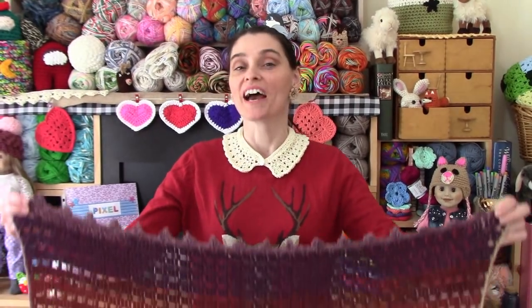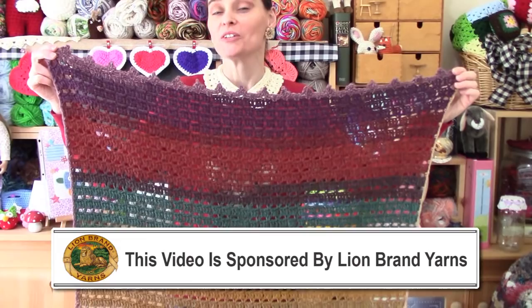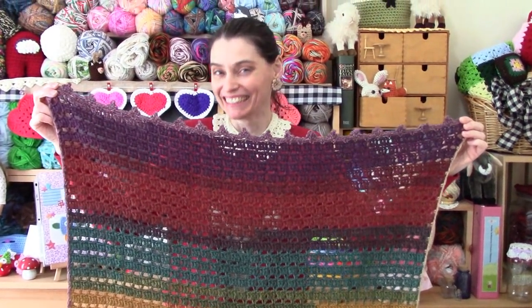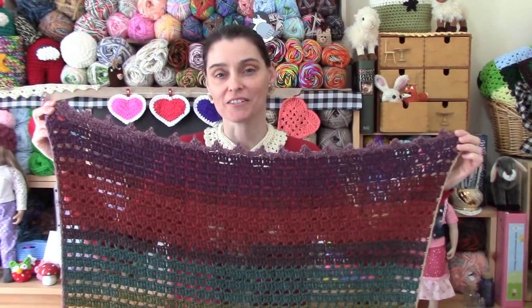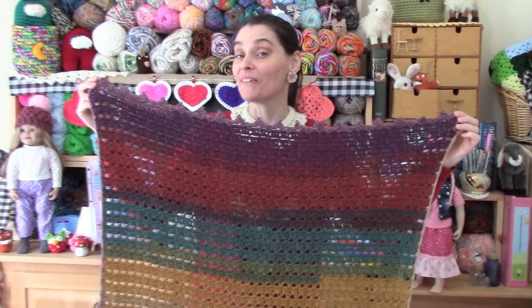Hi everyone! Welcome to the Jada in Stitches show. Today we have another magical baby blanket pattern for you that uses a single cake of yarn, hence it being magical. I love to make baby blankets in non-traditional colors. They are beautiful, they are unique, and best of all, they're good for boys or girls.